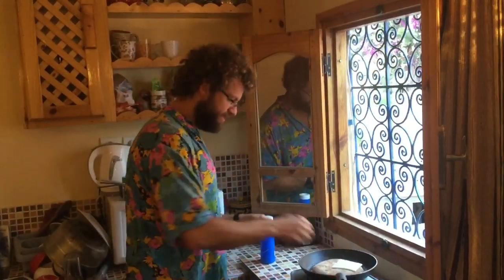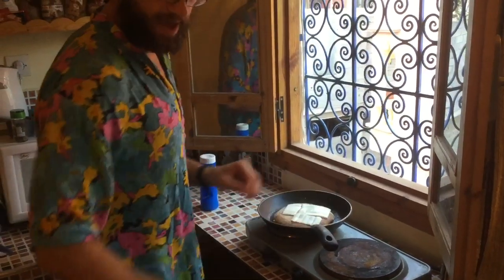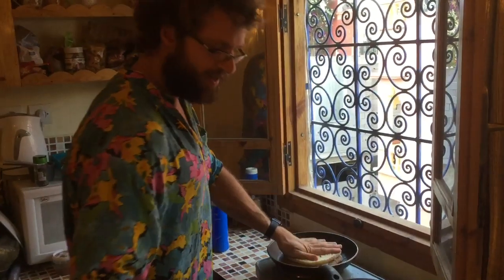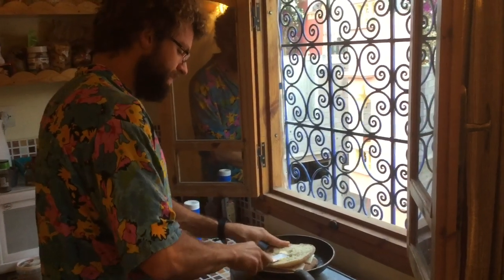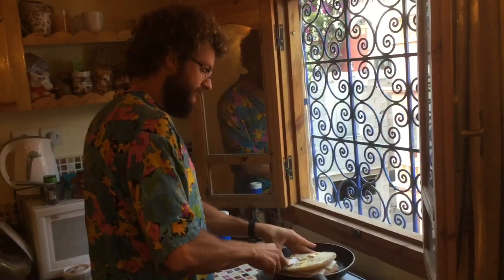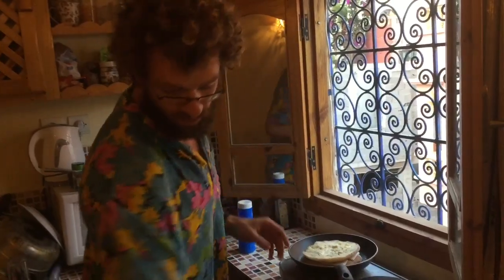Once the bread is nice and warm, we get the cheese on top, spread it out, and put the other half of the bread on top. Keep it in there so the heat goes through. We can even add some of that extra butter from earlier on top to melt down on the other side. I'm also going to put the garlic on top along with a little bit more oregano.